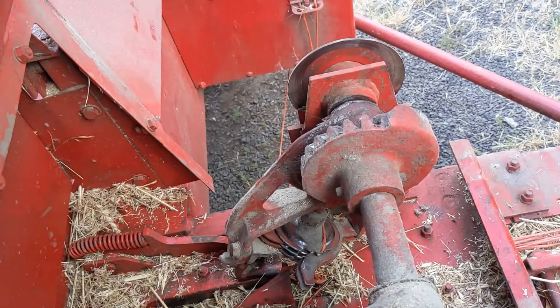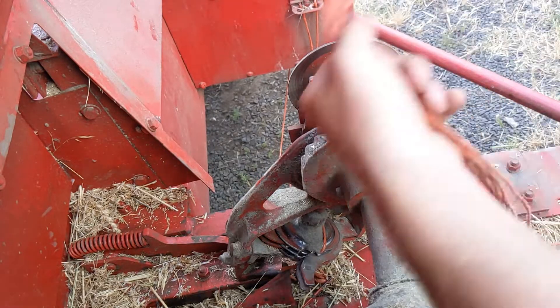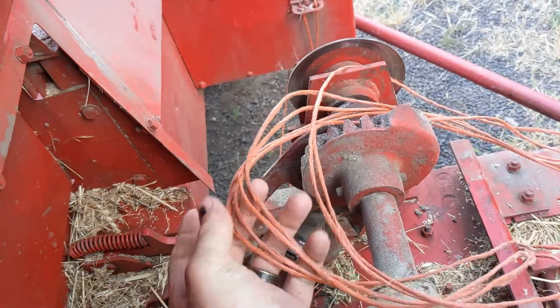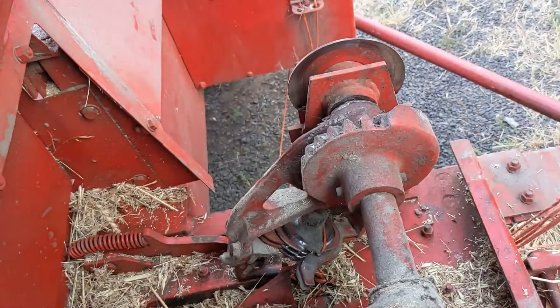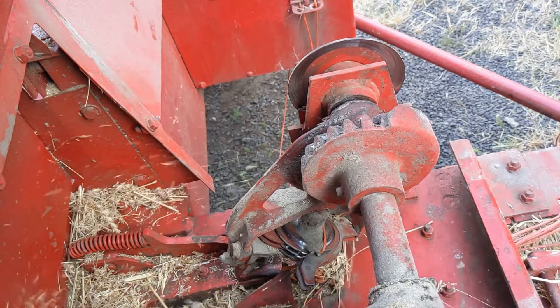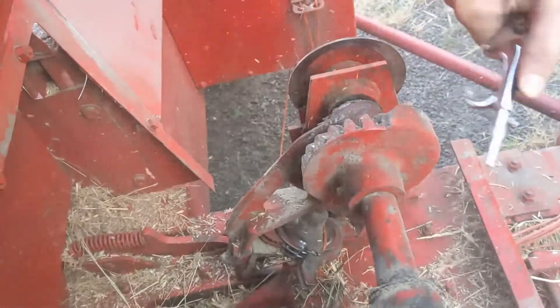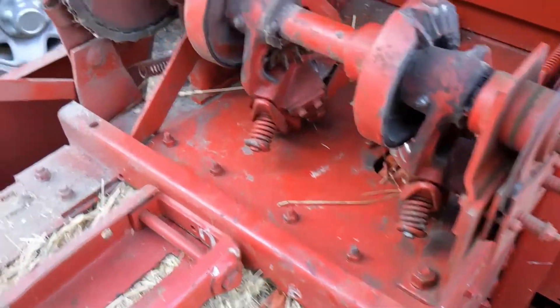Hey guys, FarmGenerd here. We're going to get to troubleshooting this baler knotter, which has about 4 or 5 strings hanging off the back of it from untied bales. So first step is going to be to clean it out so we can actually see what we're doing. Alright, now we can see what we're doing.